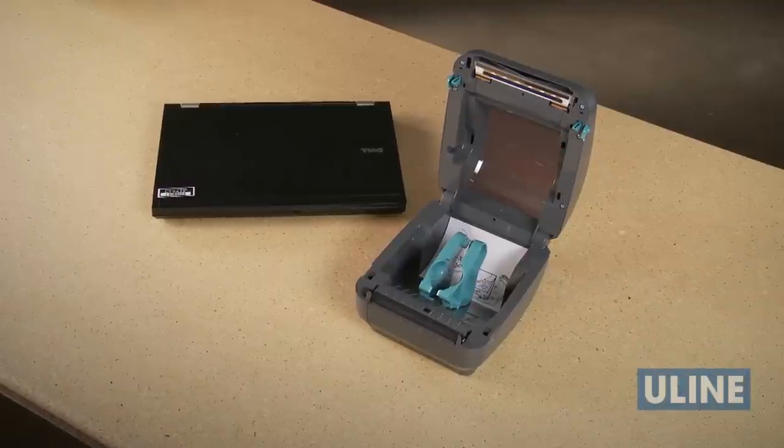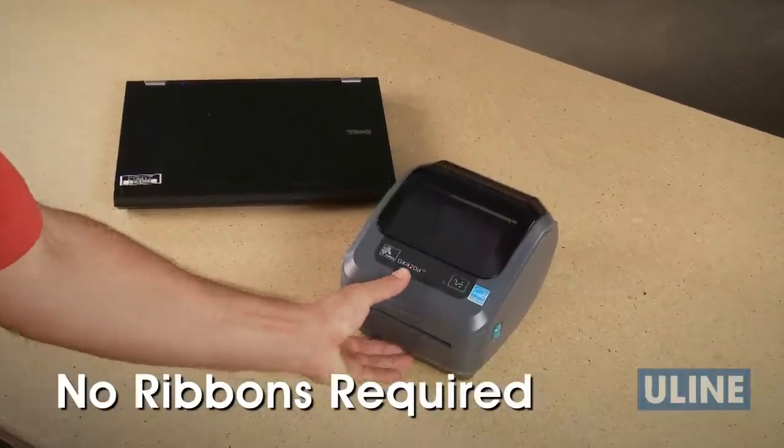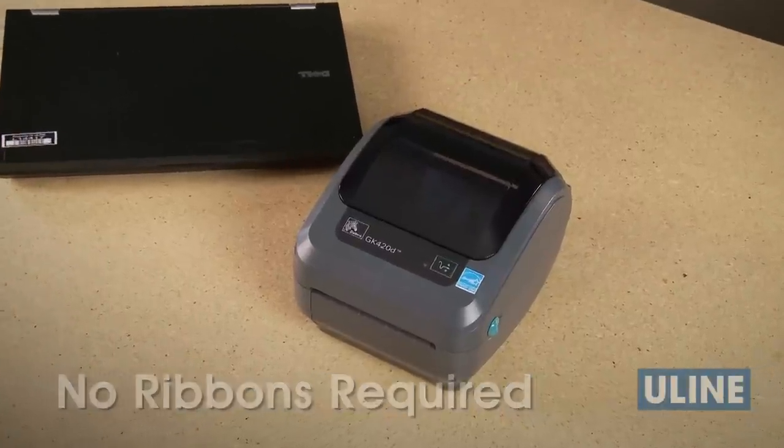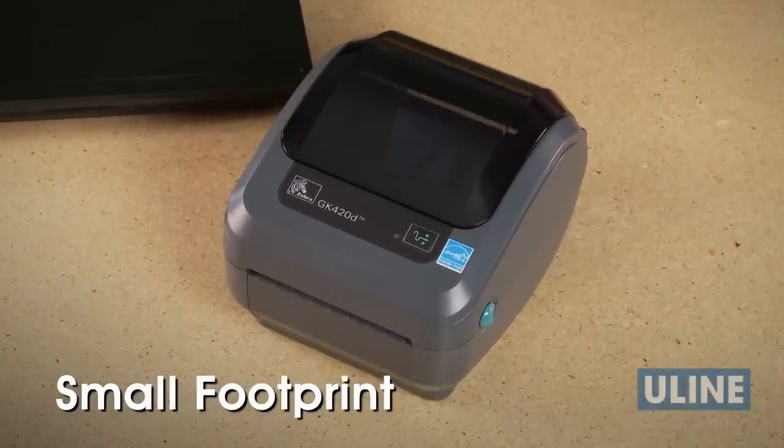The H2550 Zebra Direct Thermal Printer does not require ribbons, saving you time and money by not needing to replace ribbons. Plus, its convenient small footprint takes up little space in your workstation.